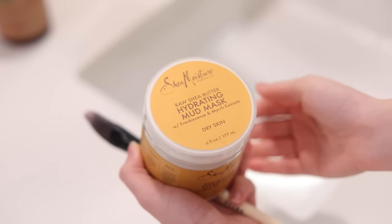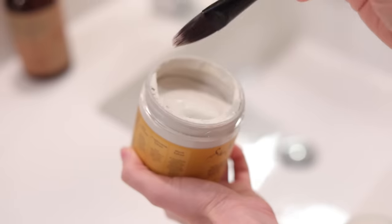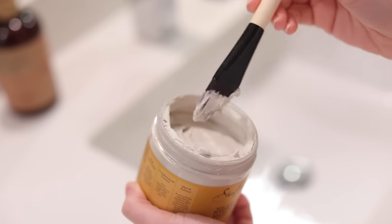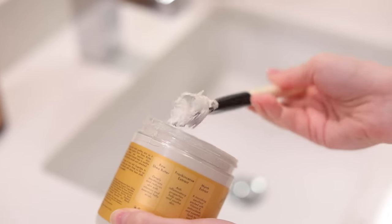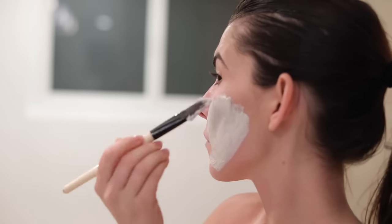This is a hydrating mud mask from Shea Moisture — I found this at Target but you can find it at most drugstores. I'm going to take a brush and apply this all over my face, down my neck, on my chest, and on my arms, and let that sit and dry before I jump in the shower and wash it off.